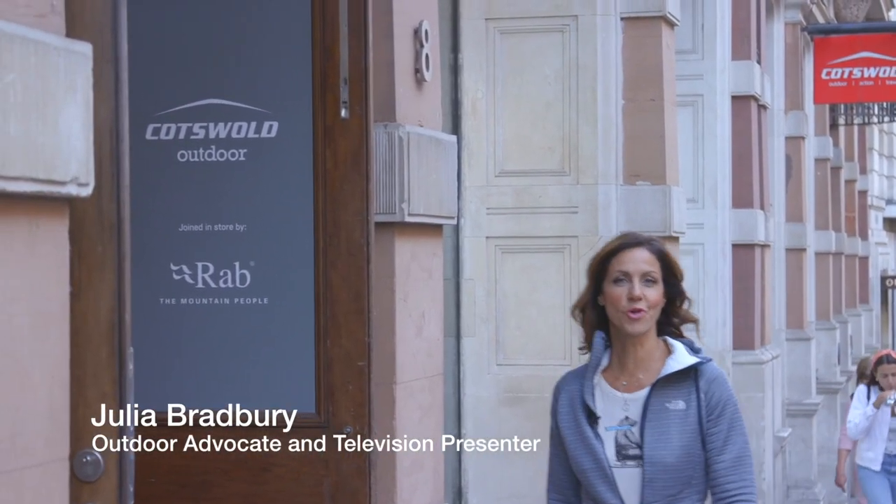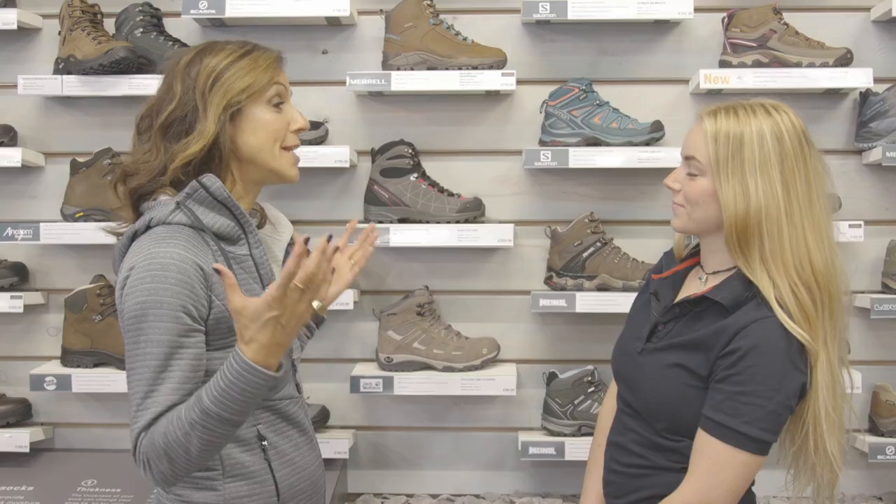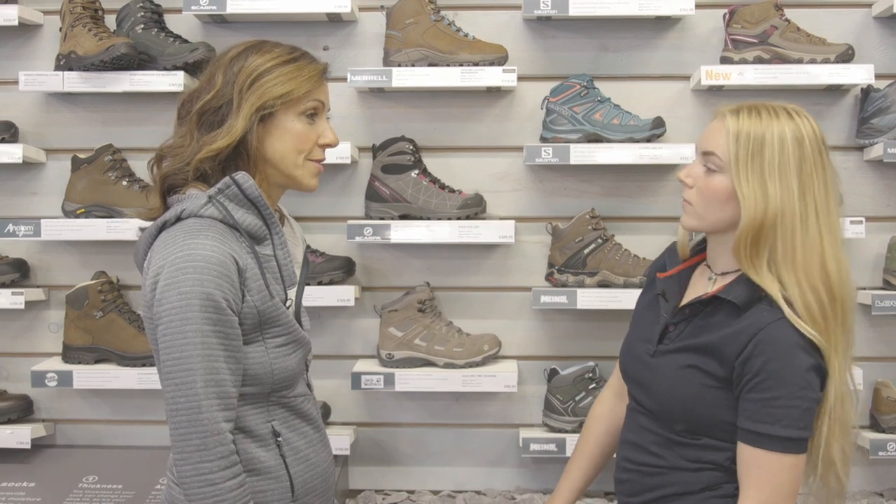I'm here to get my boots fitted by the outdoor experts. So Kate, I finally need a new pair of boots. What I know about my feet is that they're very skinny and they're sort of collapsing a little bit, so I need lots of support.